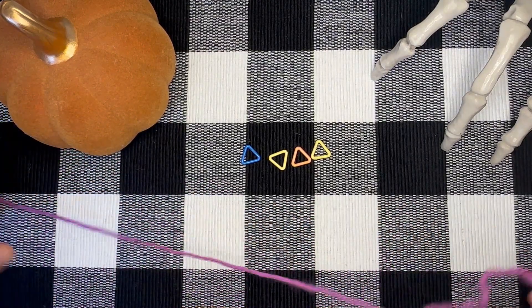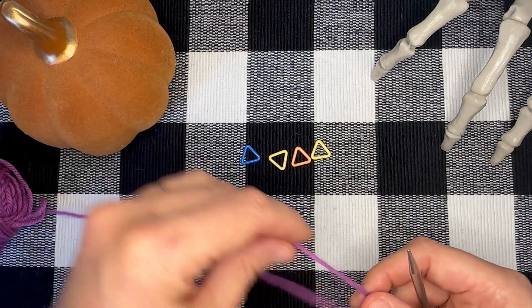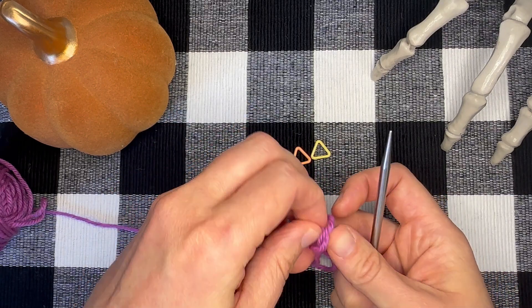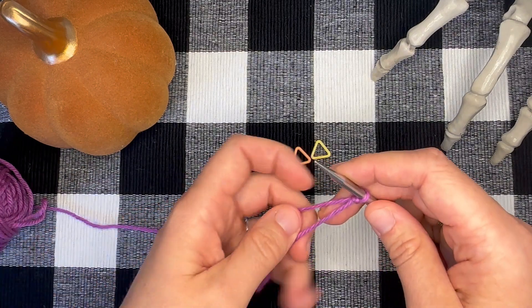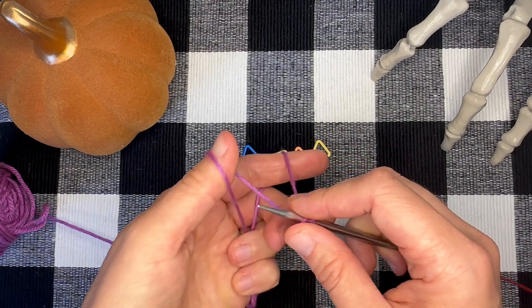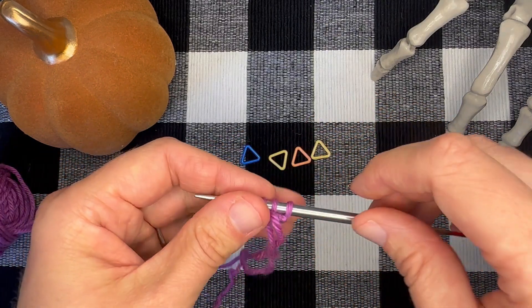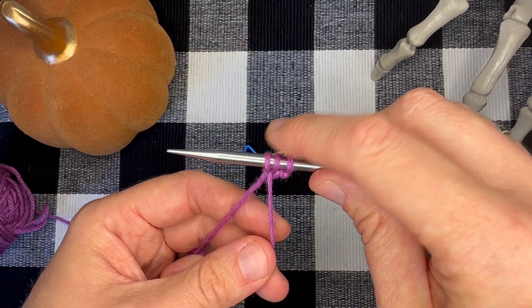To begin, we'll use one end of our circular needle and we will create a slipknot and put that on our needle. Now we're going to cast on two more stitches in the cast on of your choice — I like to use the long tail cast on. Now you have three stitches on your needle.